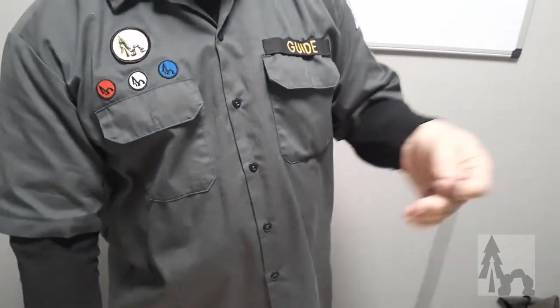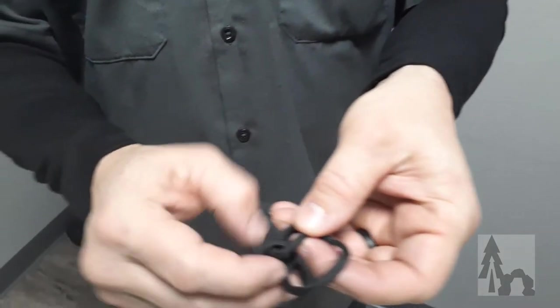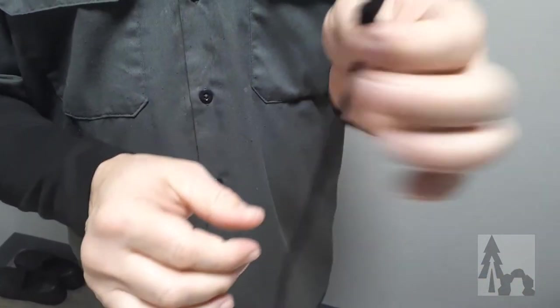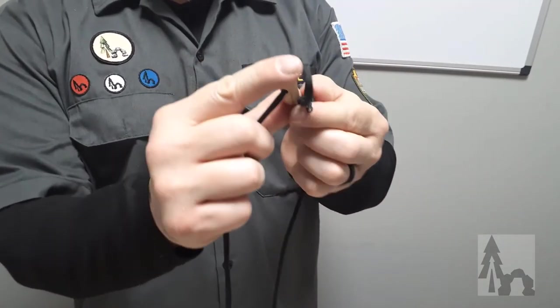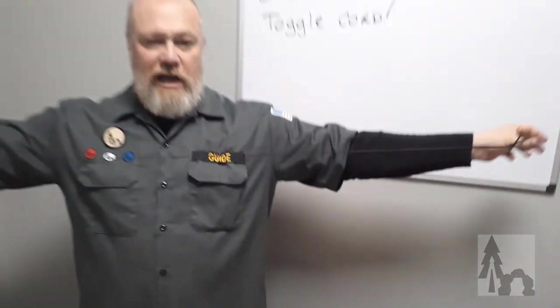And then at the other end of your cord, you're just going to tie a loop. You could tie an angler's loop or a figure eight loop. The simplest thing to do is just throw in a bowline, especially if I'm just making this up on the fly, so I've got a little loop. You want the loop to be no longer than your toggle — two-inch toggle, keep the loop under two inches — and that's it. Then you've got your toggle cord.